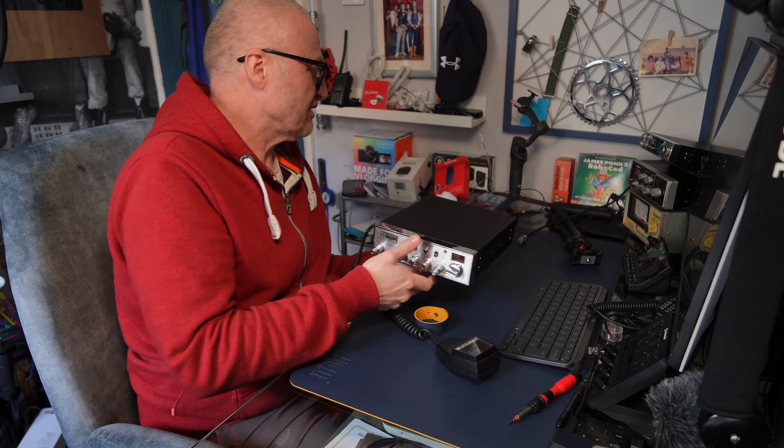Okay Barry, no problem at all, I'll catch you maybe later or in the morning. This is going to want a good alignment — it's been in the loft a long time. Like I say, as soon as I get things, I just shove them up there out of the way.